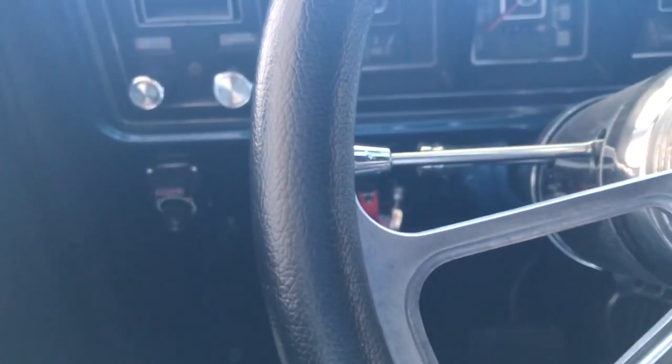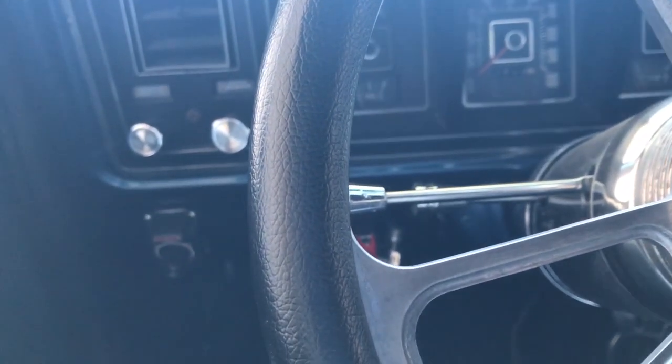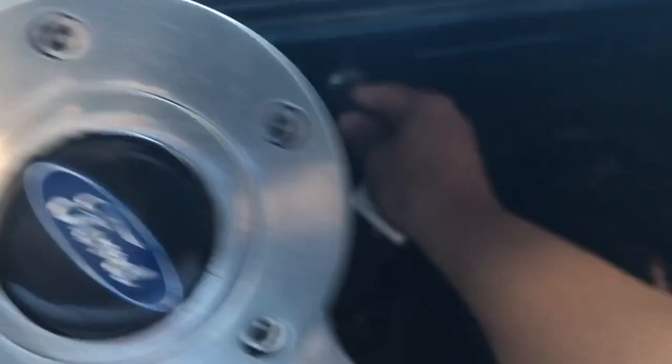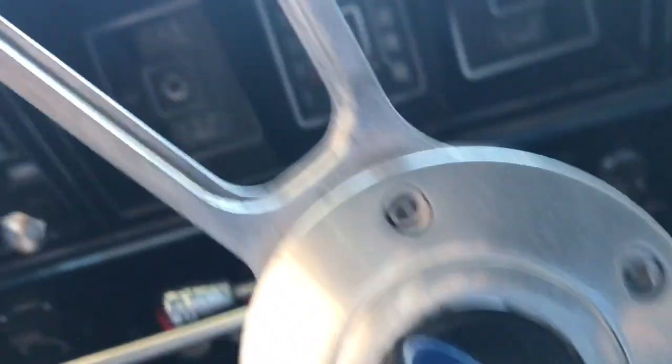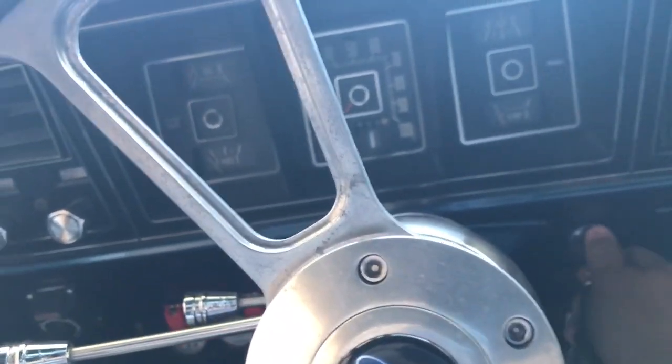There's really not a whole lot to this. Put it in neutral and turn the key — it turns on the electronic fuel pump.